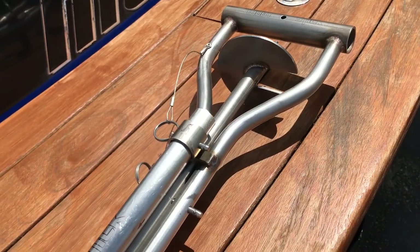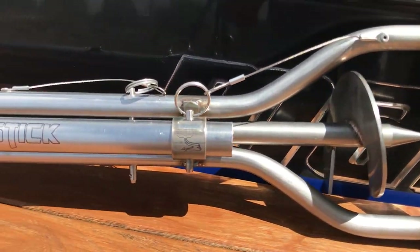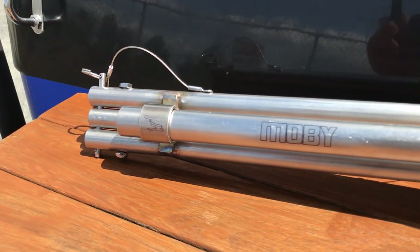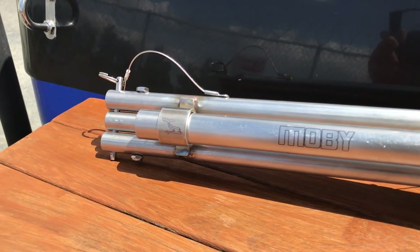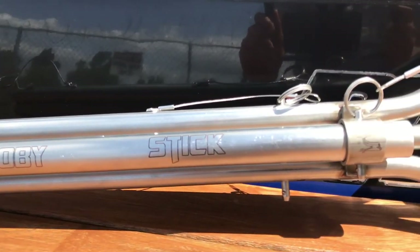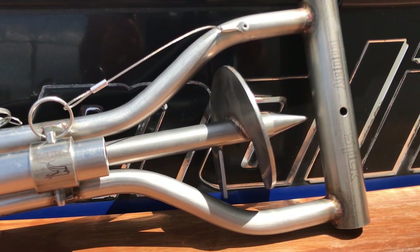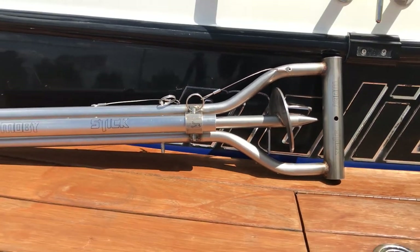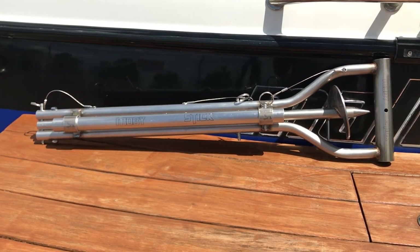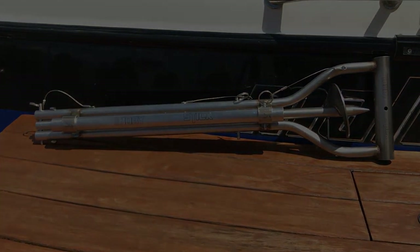Here's a quick close-up of the overall construction. Really nice weld jobs. All the pins go in and out no problem. Nice graphic design on the outside. No sharp edges exposed for storing in the boat. It took up pretty minimal space once you fold it up — you can stick it under a seat. And there you have it, that is the Moby stick — a sand auger to keep your boat in place.